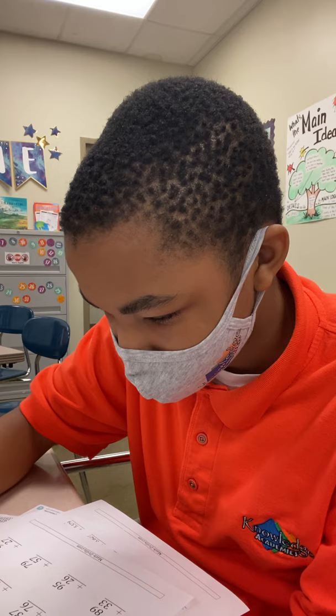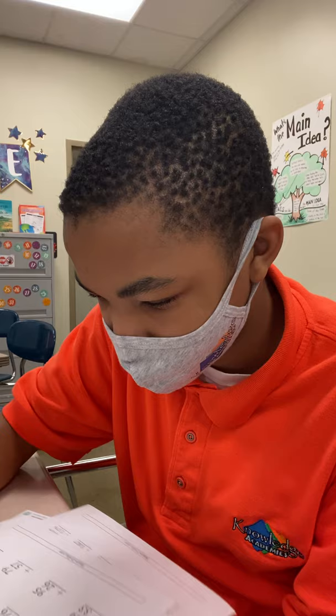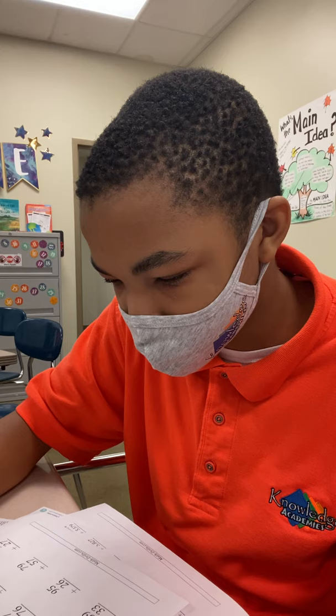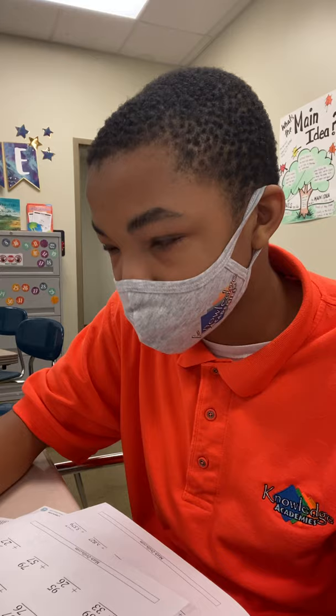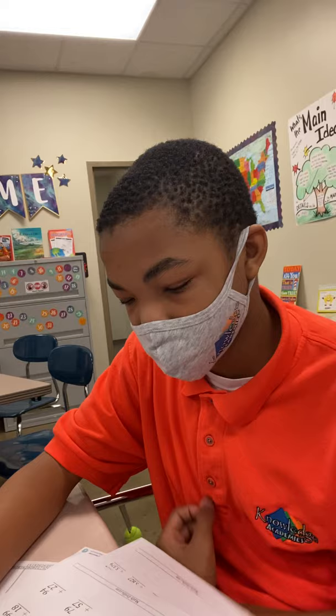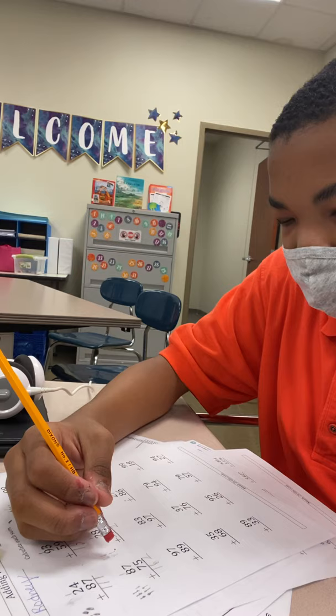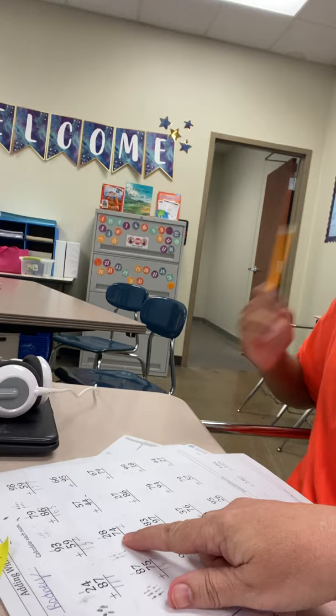We're going to take the larger of the two numbers — which is more, eight or four? Eight. Yep. So we're only going to count four more. You're going to do eight, nine, ten, eleven, twelve. Okay. Which is — you already said three. So four, seven — we're going to start with seven, eight, nine. Count three: seven, eight, nine, ten. Yeah, we're only counting to three.